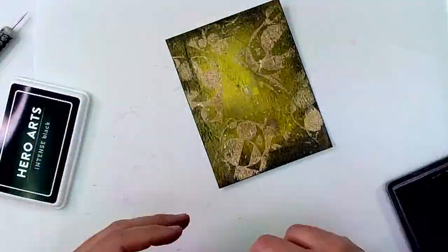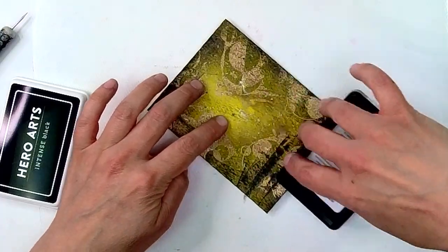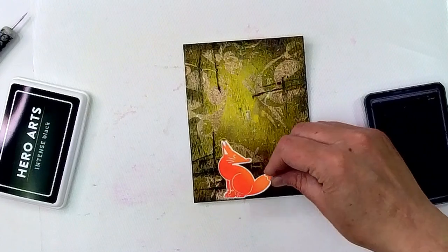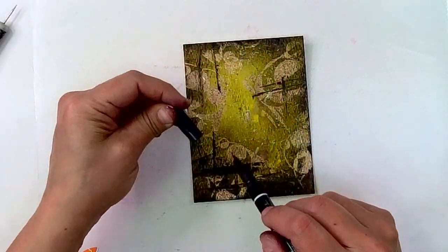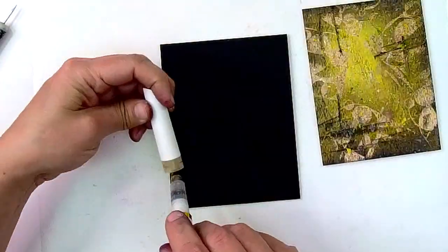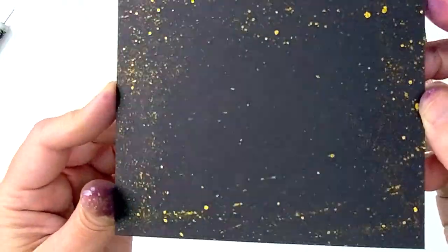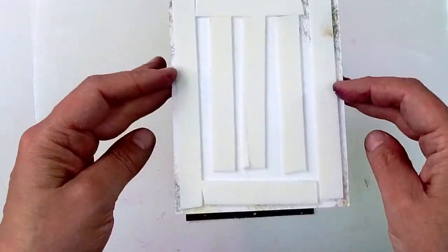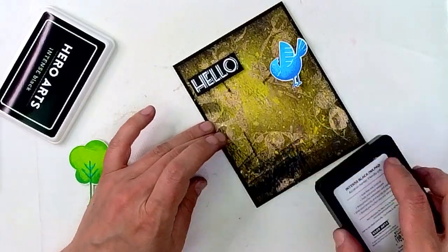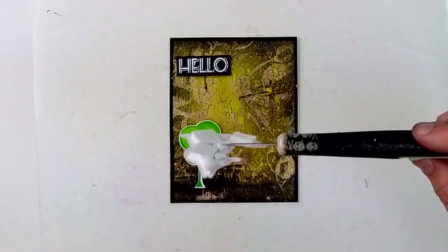I wanted to have a darker edge so that my card would be more dramatic, so I used my black ink pad on the edges of the card, and I also used it to add some darker areas where I was going to be putting my focal points so that they would be grounded into the card instead of having that appearance that they're floating. Because I added more black, I wanted to add some black splatters, and of course I couldn't help but go in with some gold splatters as well on my card base so that the card base was tied in with my background. I think that's a really big deal — making sure that all the elements tie together, whether it's via texture or color or some other fantastic thing.